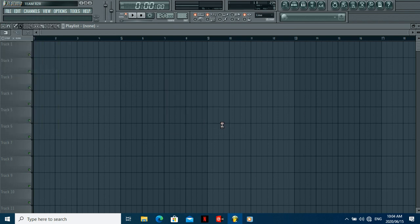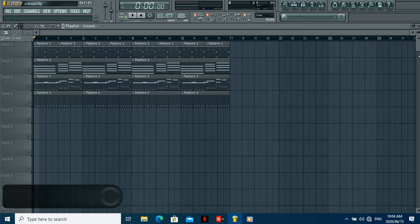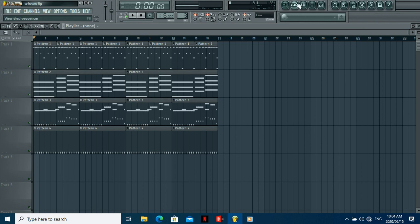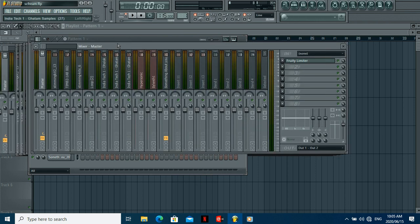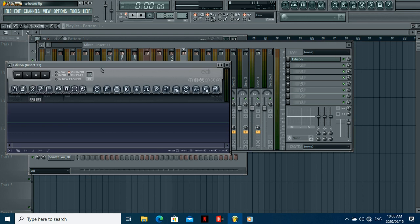So let me quickly open the beat. This is a beat I was just working on. I'll cut the keys out and focus on this pattern. Basically what you want to do is open up your vocal — whatever vocal it is — and choose a slot. I normally use Edison, I use Edison all the time.